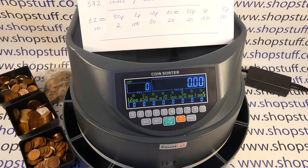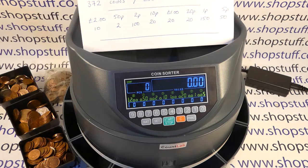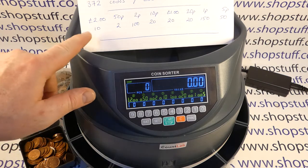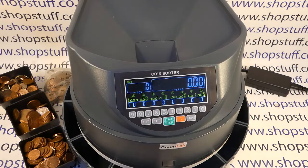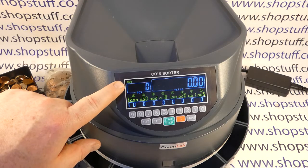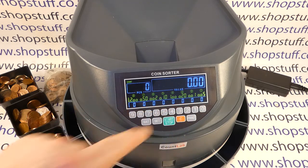In terms of the count, I have 372 coins to count, a total value of £53, and I'm expecting the coin breakdown as per that sheet. That information will appear here: the coins counted, value, and then the breakdown by denomination.